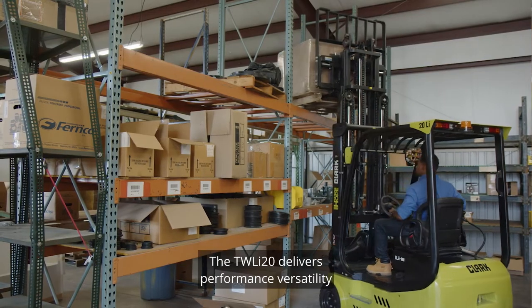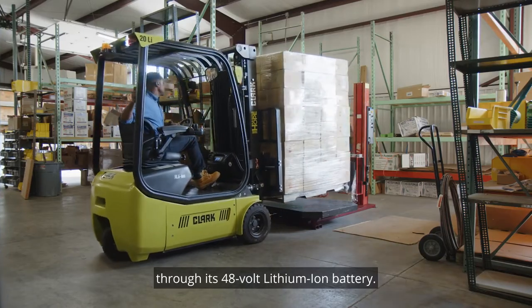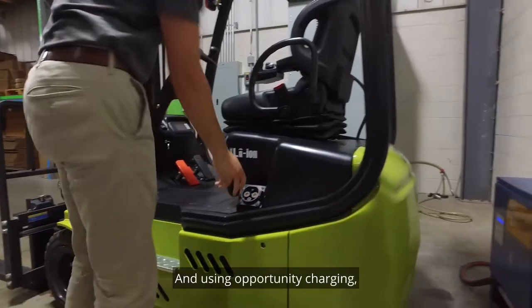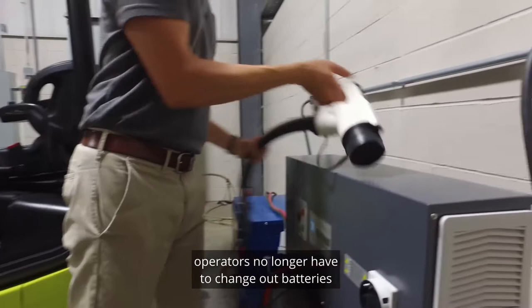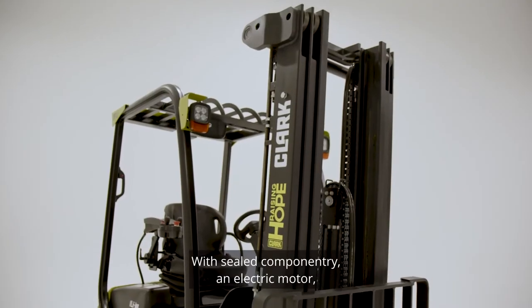The TWLI-20 delivers performance versatility through its 48-volt lithium-ion battery. And using opportunity charging, operators no longer have to change out batteries for two-shift operations.